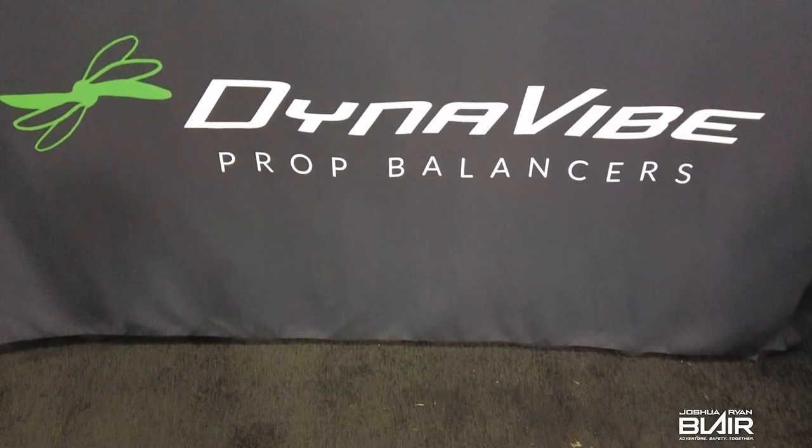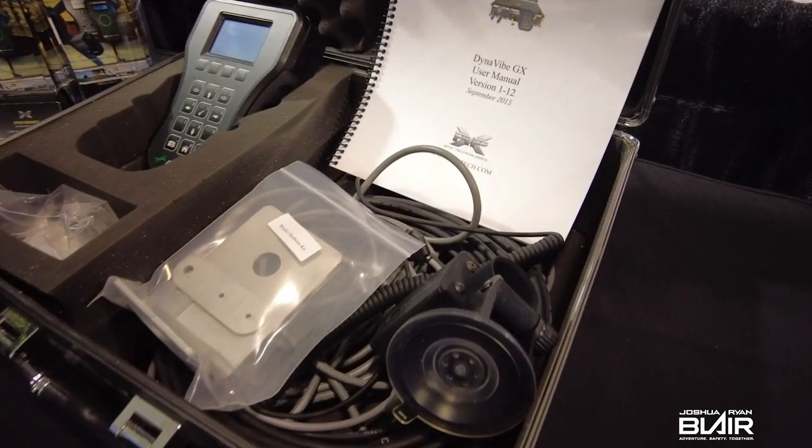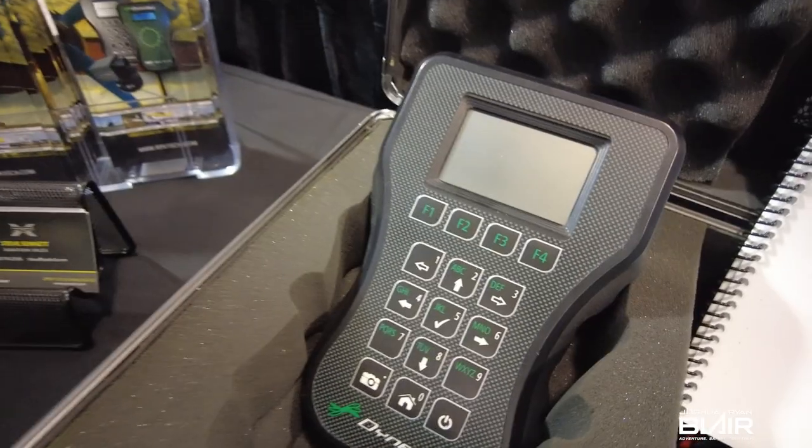I'm here at Oshkosh 2021 and I have the Dynavibe. I just want to give you a quick little rundown on that. Can you tell us what this unit does and what the basic model can give you? I'm Steve Sennett with Dynavibe. We manufacture vibration analysis equipment and one of the functions our equipment will perform is dynamic propeller balancing, which is most important for this crowd around here.